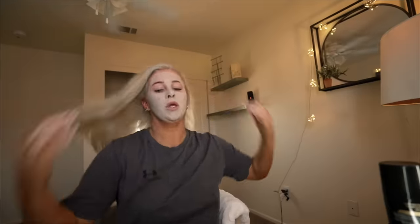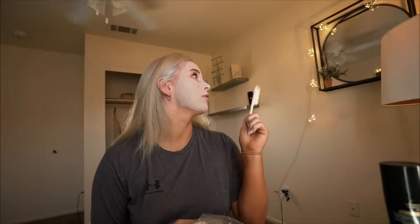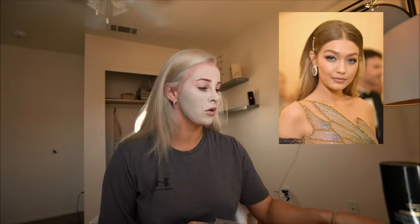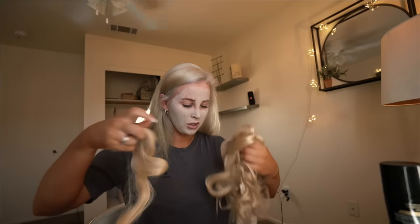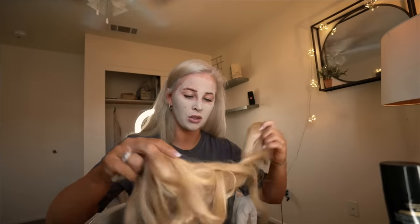Pro tip, guys — if you lose your glove for your curler, you can use a sock. I lost mine. So the hairstyle that I'm going to do is inspired by Gigi Hadid's Met Gala look. I'll put a little picture of that right here. I have a face mask on right now because it helps calm down my skin before a night event. I'm going to take my little hair extensions out here and curl these puppies.